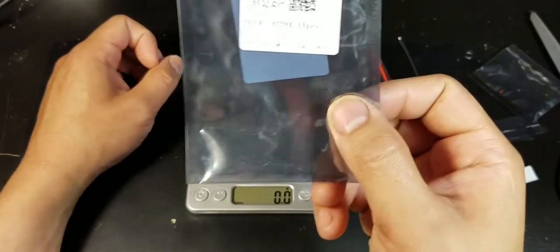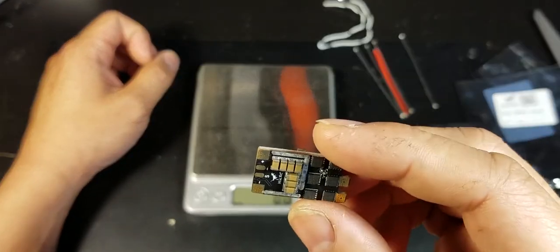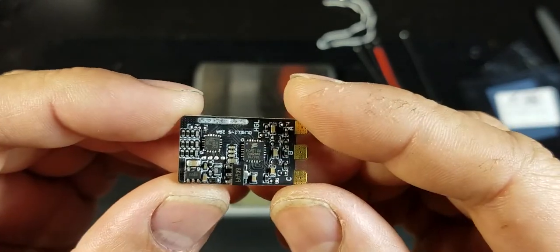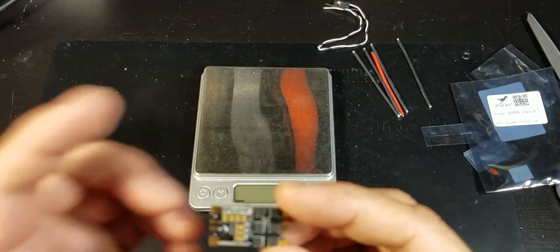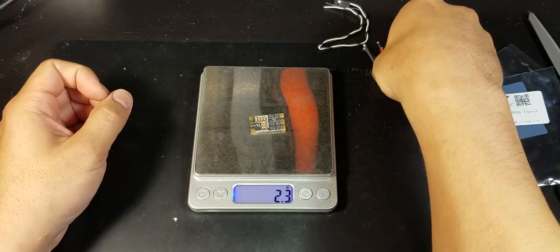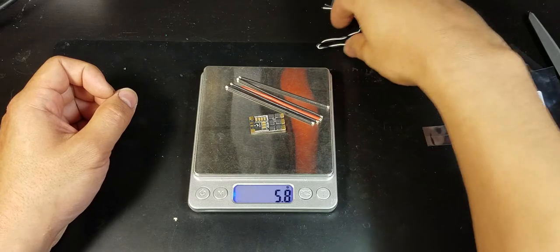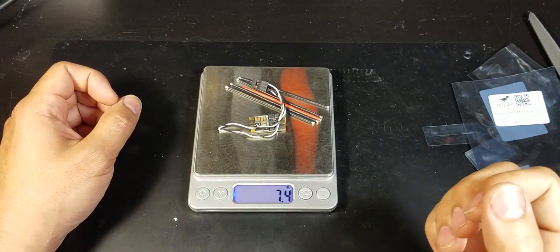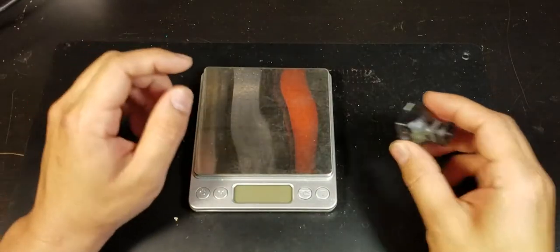For the ESCs I'll be using the HGLRC 28A. It's a 28-amp continuous ESC that supports up to a 40-amp burst for 10 seconds, and it supports Dshot 600. It weighs 2.3 grams alone; add all the wiring and it's 7.4 grams.